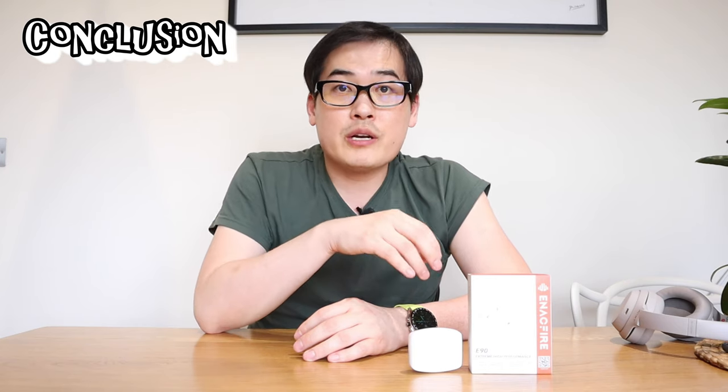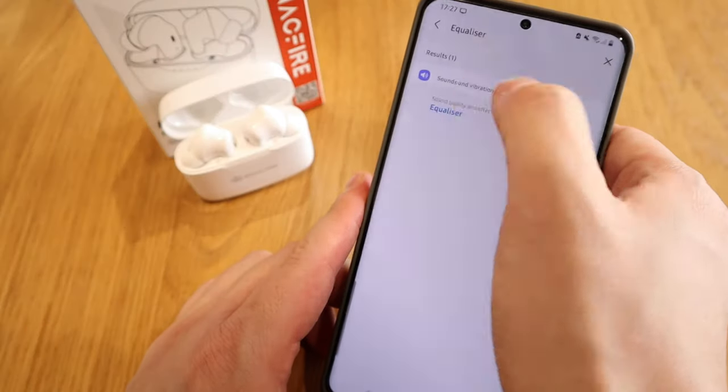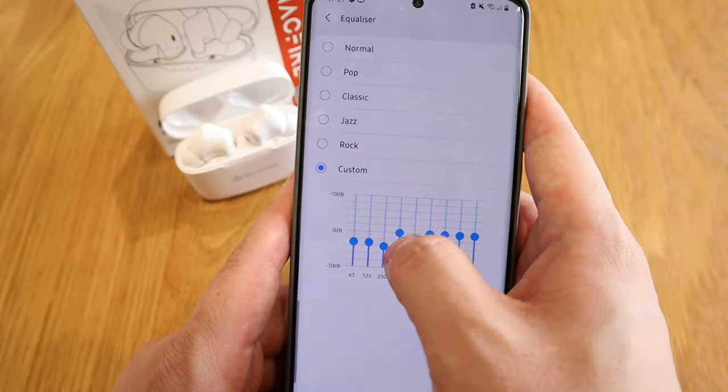That's much better after the EQ adjustment. After listening to a few tracks, I realize the bass sounds are incredibly good — I'm truly blown away. But the downside is that the treble has been weakened, so I had to go into the Android equalizer and readjust it to boost the treble for a better sound balance. Obviously this is my own personal preference, and some of you might differ.